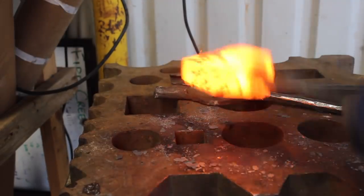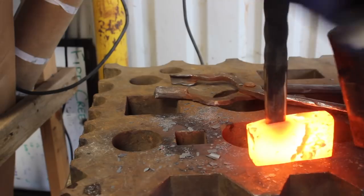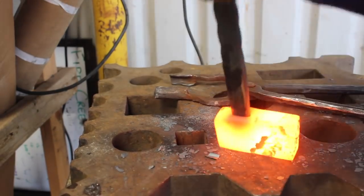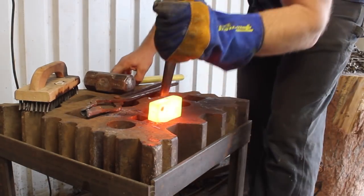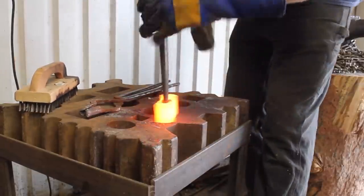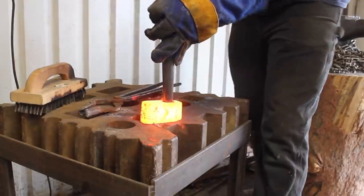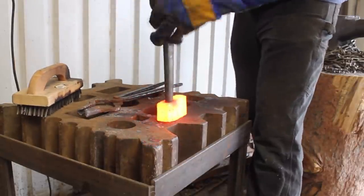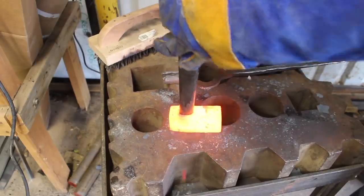Now that both sides have been punched through mostly, I'm driving the punch all the way through and we'll get the eye started here. Now that the eye has punched through, I can start drifting it. Drifting the eye is to open it up and forge it closer to the final dimensions that the axe handle is going to fit into.